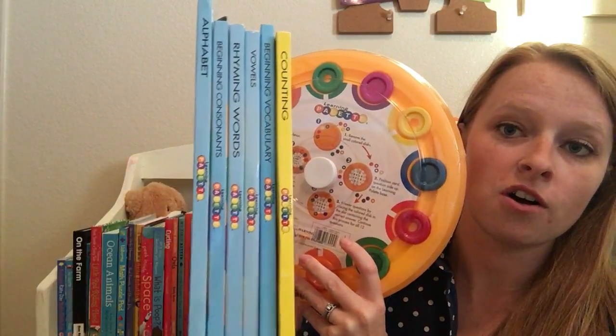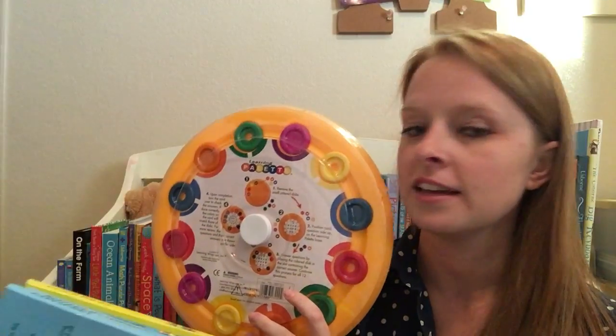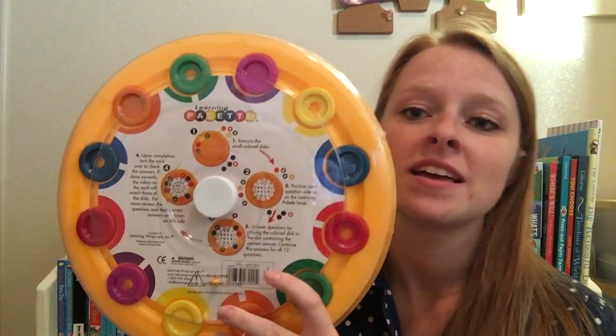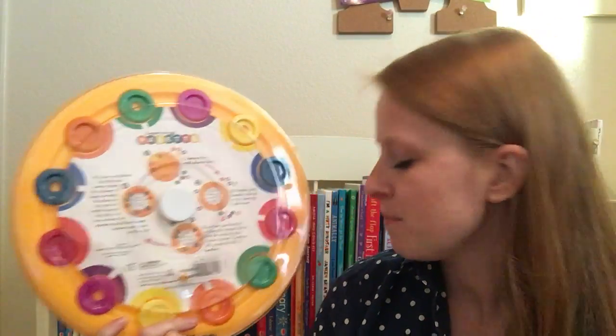This one happens to be the learning palette set, and it comes with all of these great ones. We've got counting, alphabet, beginning vocabulary, vowels, rhyming words, beginning consonants. So this is a great starter kit if you have preschoolers or kindergartners — this would be great for them.